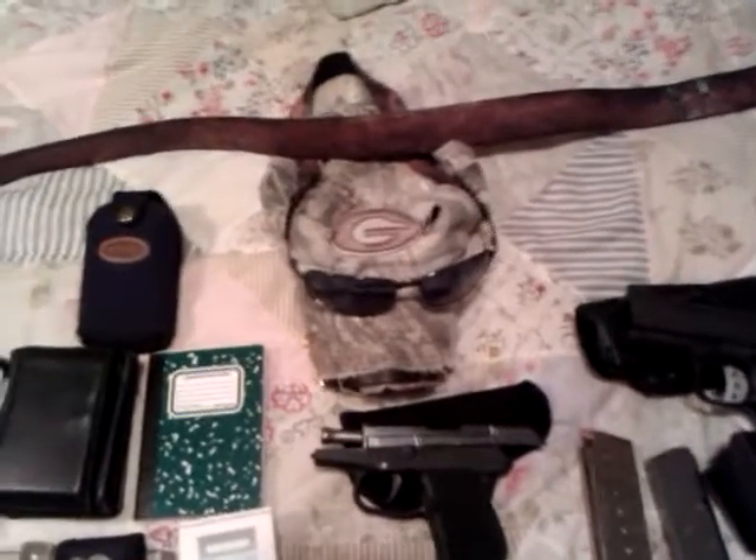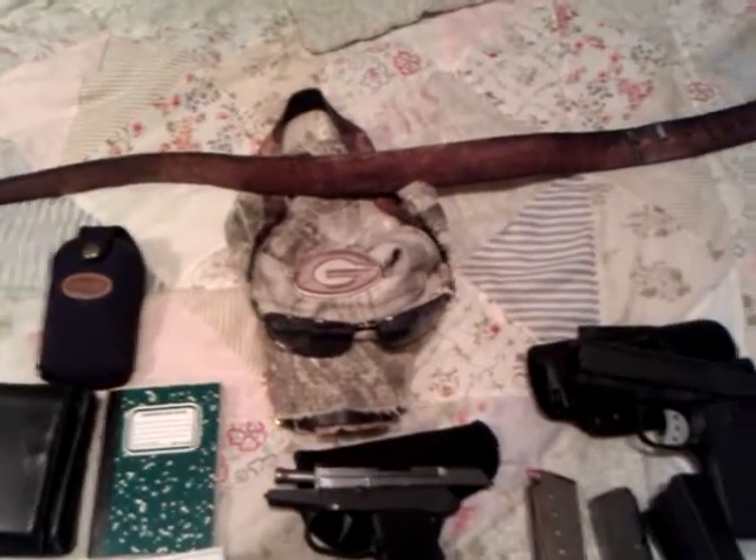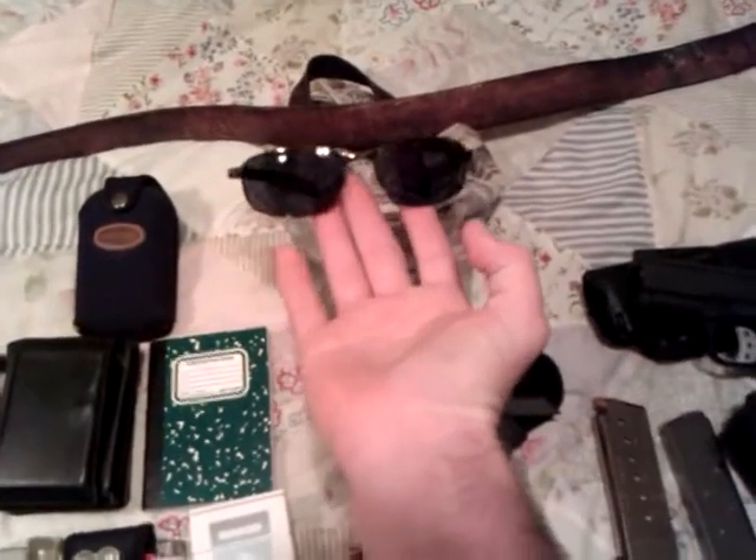I always wear a hat and sunglasses if the sun's out. I am a Georgia fan — it's a regular fitted hat. And I'm a fishing fan, so these are my Stripe King Walmart specials.